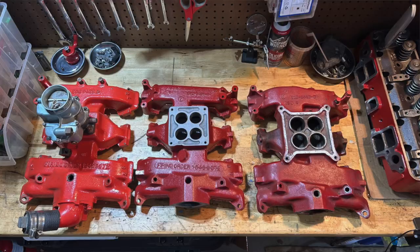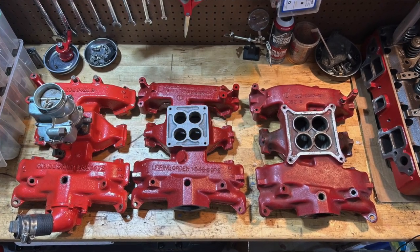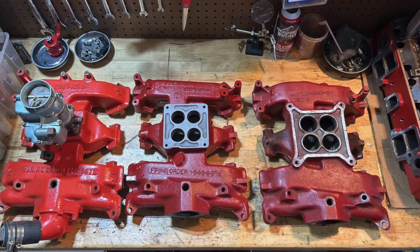The distributors were called Load-O-Matics. They only had vacuum advance — no centrifugal advance at all. What ends up happening in the modern day is a lot of guys will swap intake manifolds — maybe you've seen my video on that — swap carburetors, whatever it might be. A lot of guys end up doing that and forget that there's a difference in the distributors.